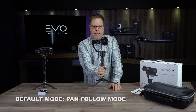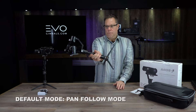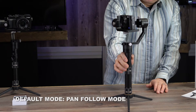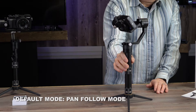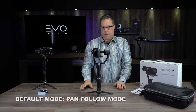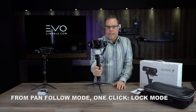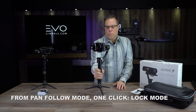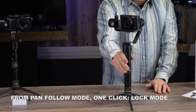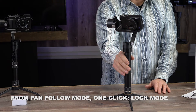Let's go through the functions of the joystick quickly in each mode. We're right now in the pan follow mode — as I'm moving, the camera is not moving. The joystick up and down is going to operate the tilt; left and right is not going to do anything in this mode. If you go into the lock mode by clicking the mode button once, you have full function of the left and right pan, plus the tilt down and tilt up.